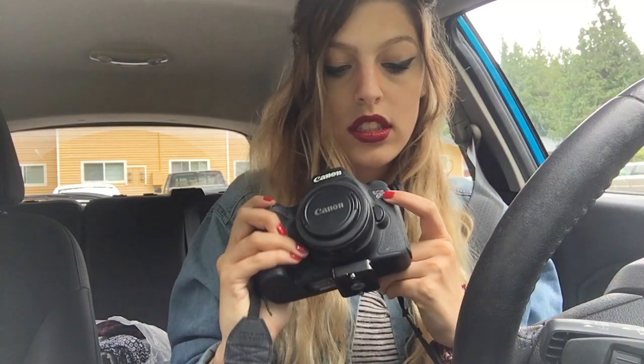I'm going to review it on my Canon 6D. Right now I have the 40mm pancake lens on it, which has been like my go-to forever. So let's get started.